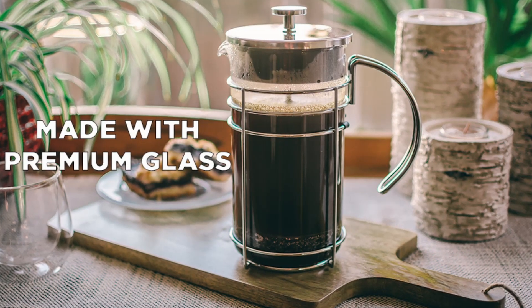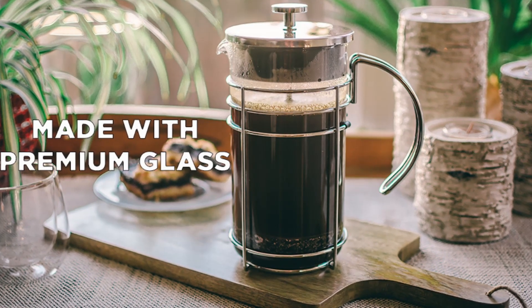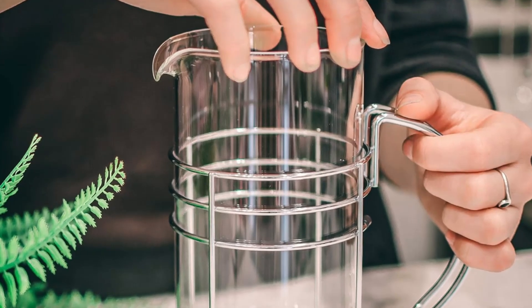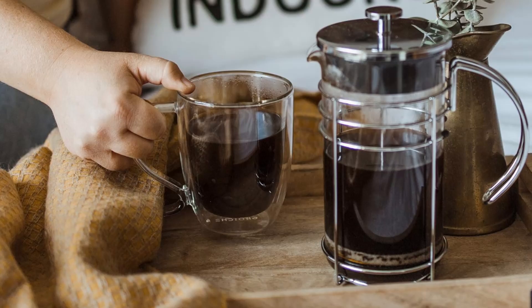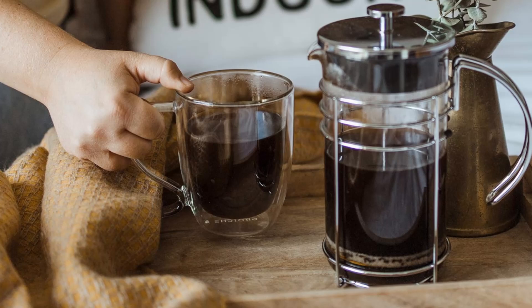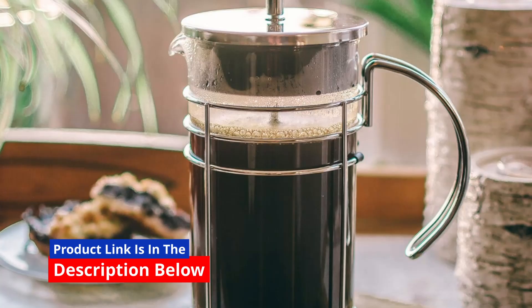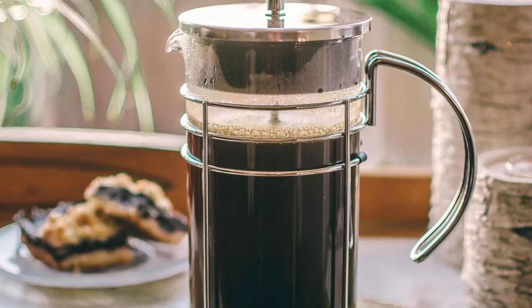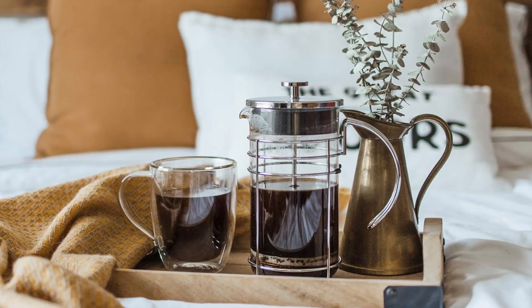Are you tired of lackluster coffee makers that fail to deliver a rich and flavorful brew? Look no further than the Grosje Madrid French Press, a premium coffee and tea maker designed for those who demand the best in brewing. Whether you're a coffee aficionado or a tea enthusiast, this French Press offers a superior experience in both flavor and design.